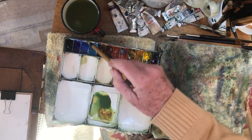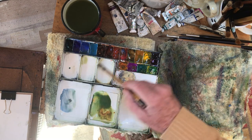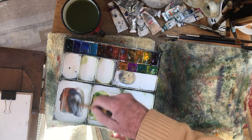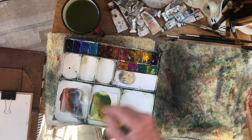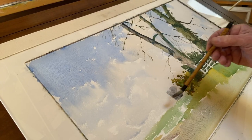Now the distance — let's have cobalt and light red, a little bit more bluey I think, in order to have it go back.